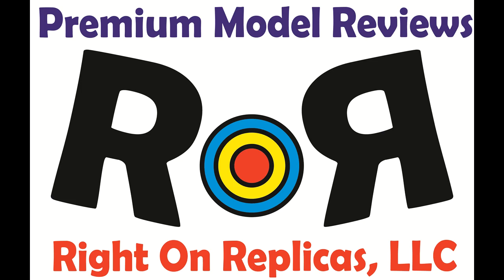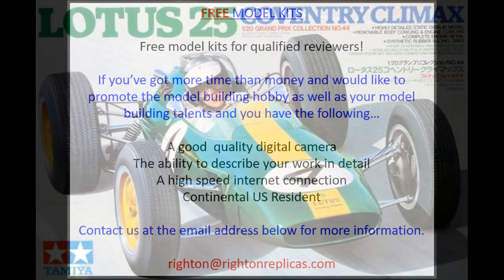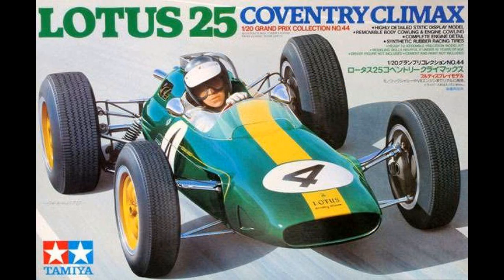Thanks for joining us at Ride On Replicas, where we're proud to bring you the best scale model kit reviews on the planet. This review covers the Lotus 25 Coventry Climax kit. It's a 1/20th scale kit from Tamiya, number 20044.